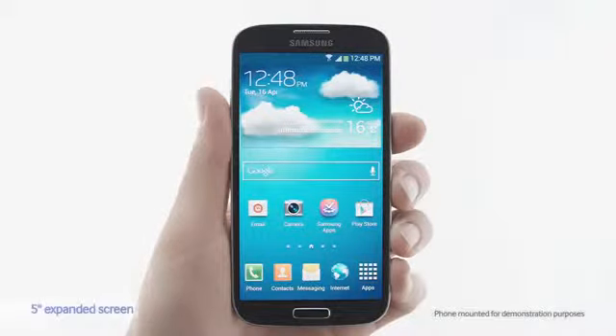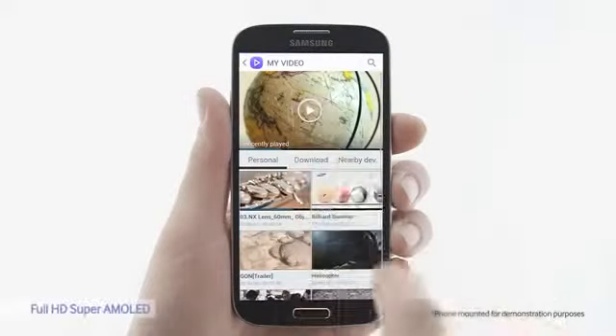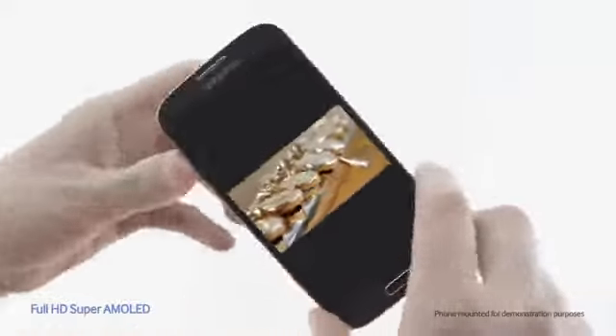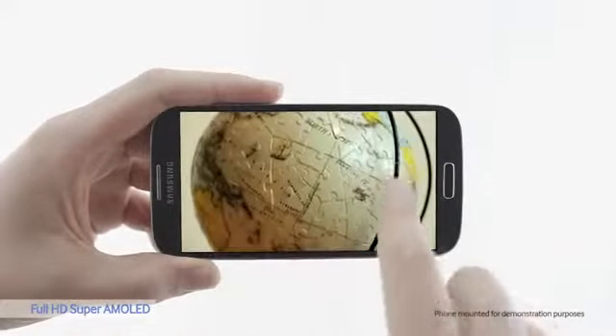The S4's 5-inch Full HD Super AMOLED display is vivid and immersive. Even though the screen is larger than the S3, the body is actually smaller. Let's see how a video looks on the S4. The colors are vibrant and natural. You can really see the difference.